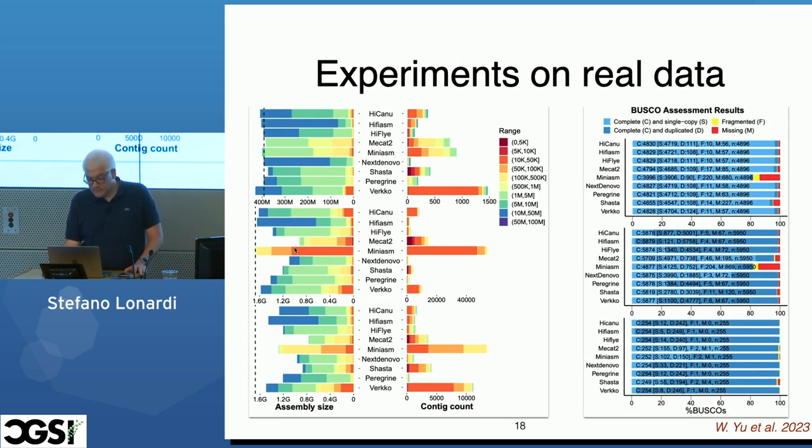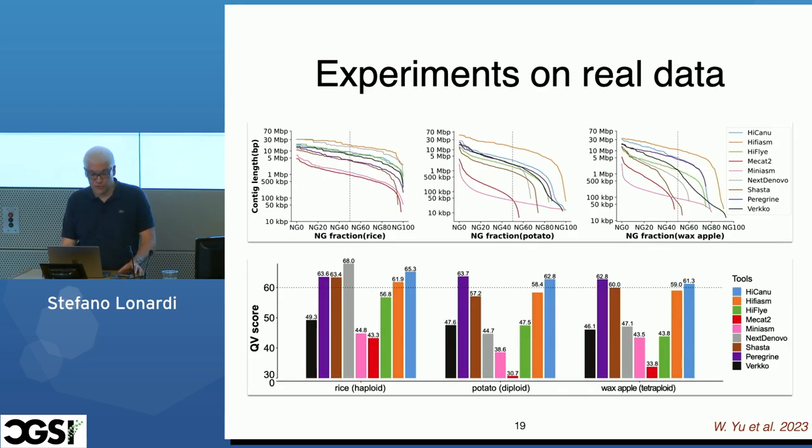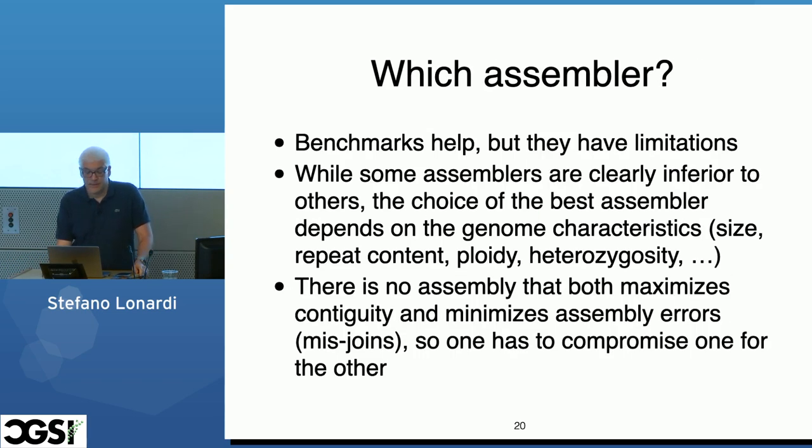So who is the winner? We looked at a bunch of measures across nine assemblers. Bottom line: HiFiasm and iFi-ASP are probably the best choice, with HiFiasm probably even better. We also looked at BUSCO completion and many other measures. Before you jump into your assembly project, you could look at this paper and try to figure out what assembler to use based on the number of chromosomes, ploidy, genome size, repetitive content, and so on. Benchmarks are useful but very limited — we tested on three plants, so results may differ for very different genomes.